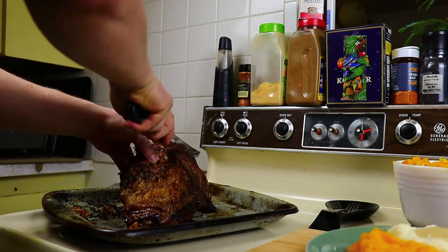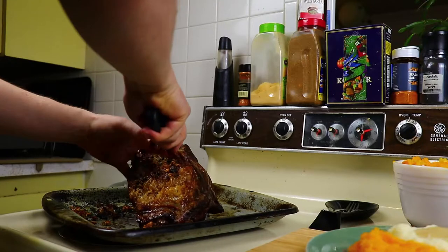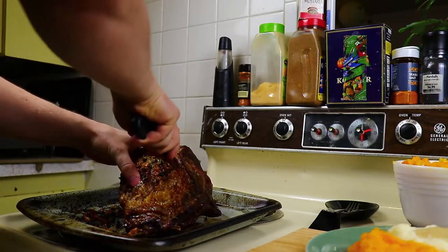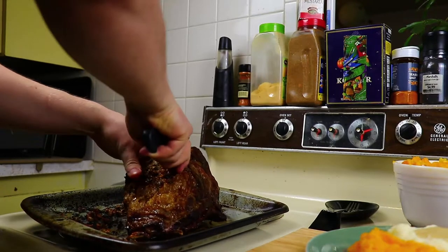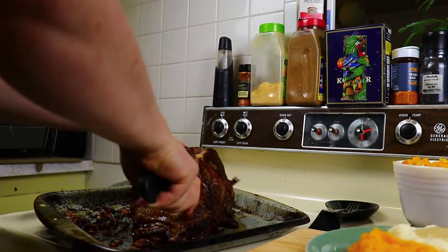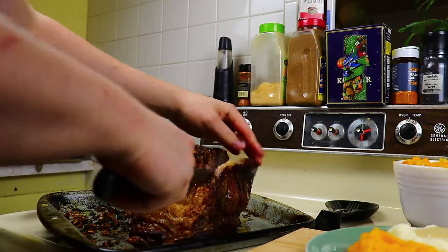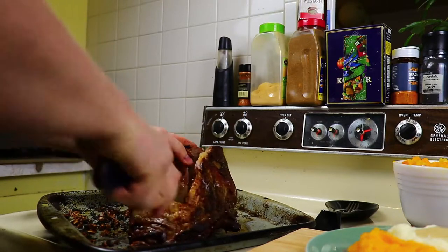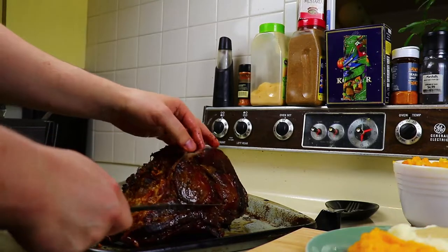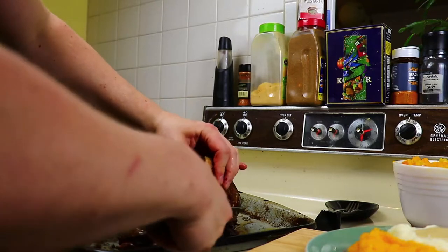Next we slice it. Slicing is pretty straightforward — you don't want to cut yourself. Be careful of the extra bits of fat. Also, if you've got a bone on like I did, it takes a lot longer to cut the bone off before you can cut the roast, but it is a little bit safer to cut the bone off first so that you don't have to fight with it. It's kind of a wash on time — I don't know why I didn't cut those bones off before I started slicing.